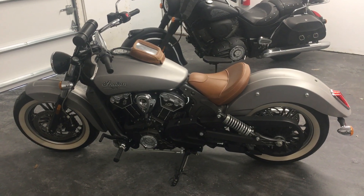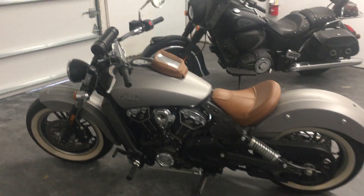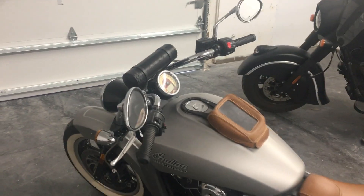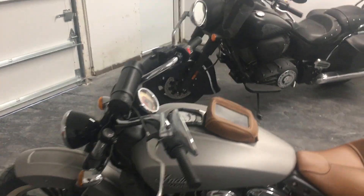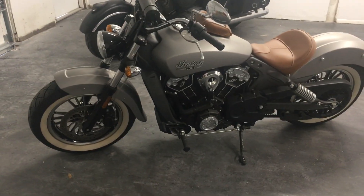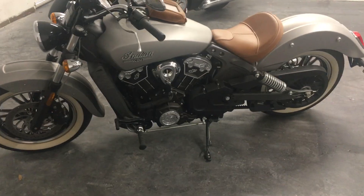This one comes with a tan leather seat. It has the optional pouch and has a soundbar already hardwired into the bike. Other than that, it's pretty much a stock Scout. White wall tires, which is optional.